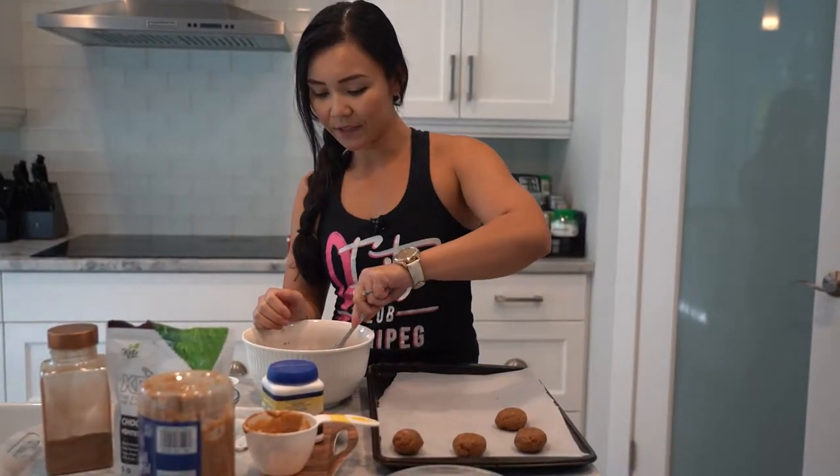I've also seen people use this with regular peanut butter, though I've actually never tried it. So if you guys have, let me know. I just always use natural — I think it tastes better and there's less salt and less sugar in the natural peanut butters. So it's just a preference for me.